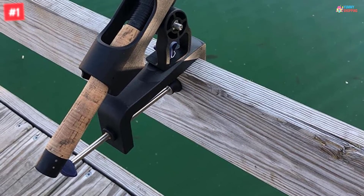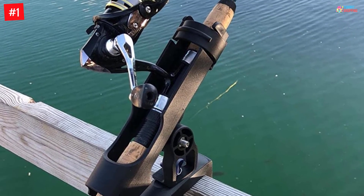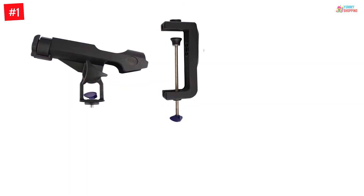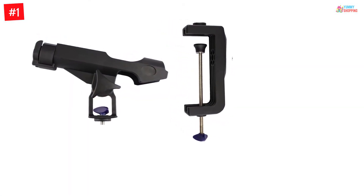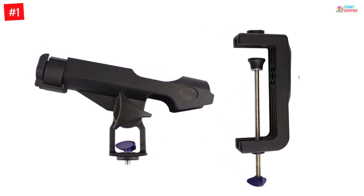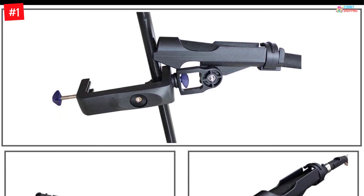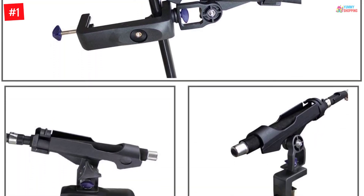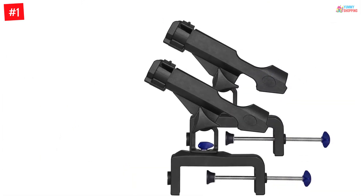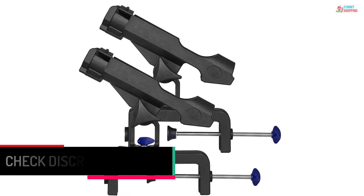Number 1: Fishing Rod Holders for Boats with Large Clamp Opening. Installation of this product would be easy for you. It's 360-degree adjustable so you can find it suitable for your use. It doesn't matter whether you are a kid or a beginner, it would be suitable for you. This fishing rod holder has the ability to withstand tension up to 110 pounds. The material used is eco-friendly and anti-corrosion. You can find this product suitable for your kayaks and boats. To learn more about this product, you can see the details.